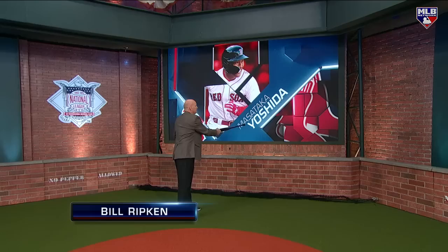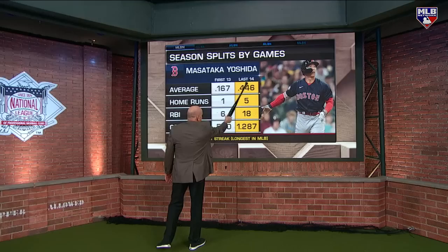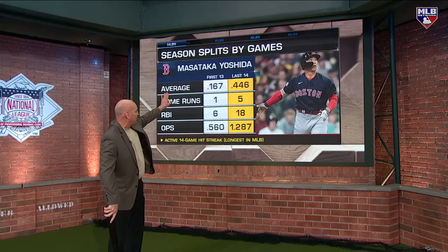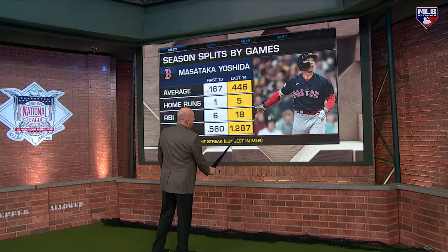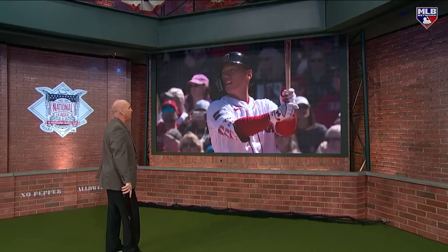I've been working hard on this - Masataka Yoshida, I've been working on that thing to get it done. He came over here and faced a normal struggle that happens when someone comes over from Japan and sees first-time pitching. But I want to show you what he's done in these last 14 days. That's the struggle right there, but my man's getting comfortable and getting right. Let me show you some things I've noticed in this 14-game hit streak.